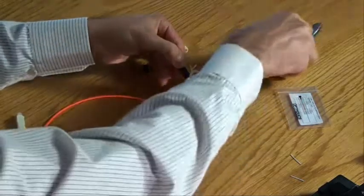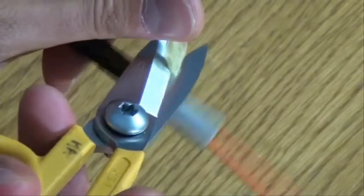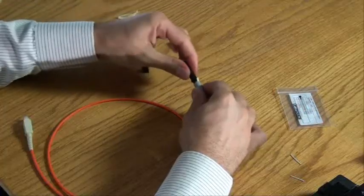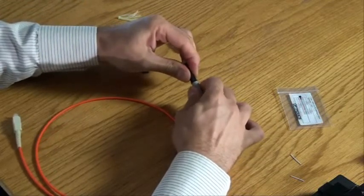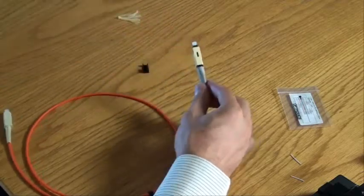Slide the boot up to the connector. Using a pair of Kevlar scissors, cut off the excess Kevlar. Then screw the boot onto the adapter. Insert the terminated assembly into the housing to complete the assembly process.